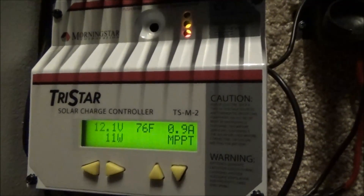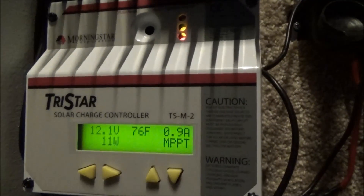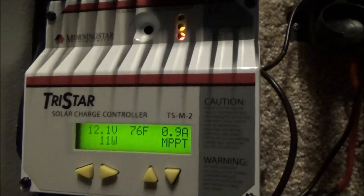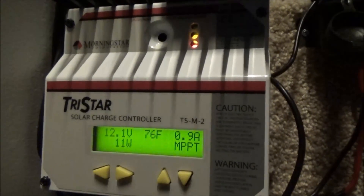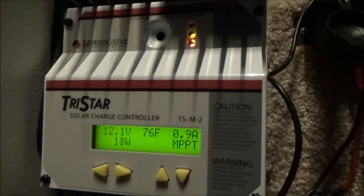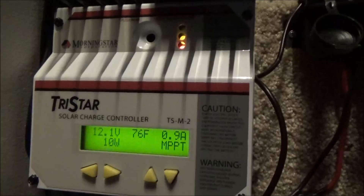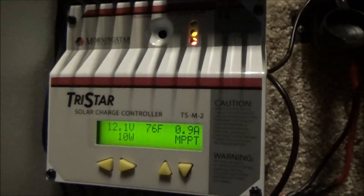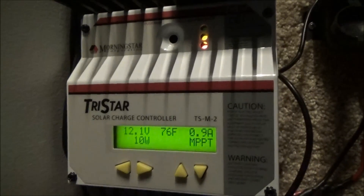There's nothing wrong with my system. Since my refrigerator drained my battery bank, the only thing wrong is that I haven't had a whole day of sun to top off my batteries. If I get a full day of sun they'll top off — 800 watts will do it.